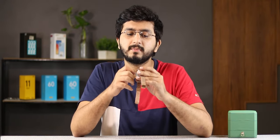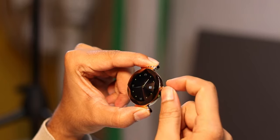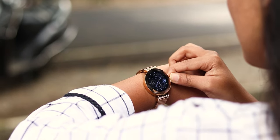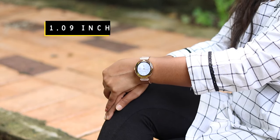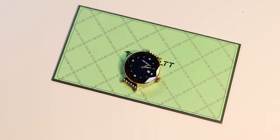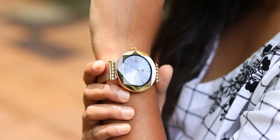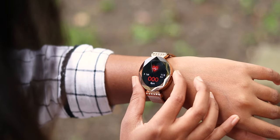Firebolt has a single button which basically handles display wake and sleep. You can also see a rotating crown. There are 10-11 watch faces available, and you can find more using the Fit Cloud Pro app. Talking about the display, this is a 1.09-inch TFT display with 240 by 280 resolution. It is a small display, suited for females. Note that you do not get Bluetooth calling on this watch.